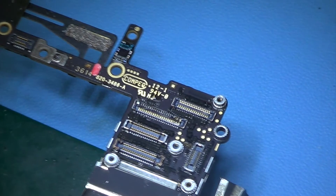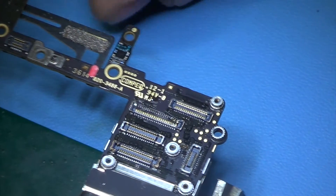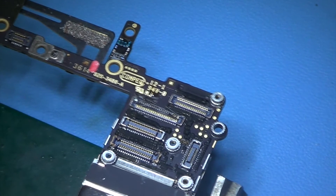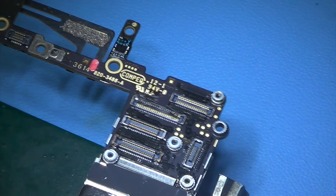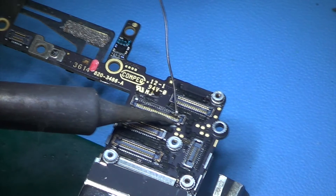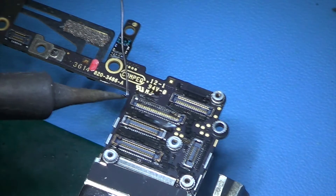Hi, today I would like to show you how to replace the touch connector on the iPhone 6, which we actually took out of the other board — that was gonna go into the bin, so I thought instead of throwing it in the bin, keep it as a donor board and take things off it. I did order a new touch connector but it turned out to be the LCD connector which I ordered by mistake, so I decided to take it off from the donor board instead.